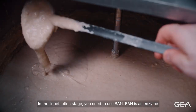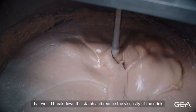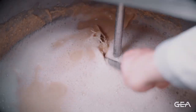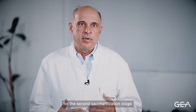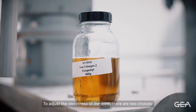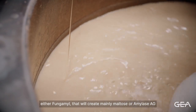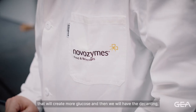In the liquefaction stage, you need to use BAN. BAN is an enzyme that will break down the starch and reduce the viscosity of the drink. Then you need to choose which enzyme you prefer for the saccharification stage, to adjust the sweetness of the drink. There are two choices: either Fungamil, which will create mainly maltose, or amylase AG, which will create more glucose.